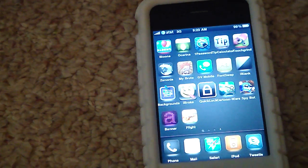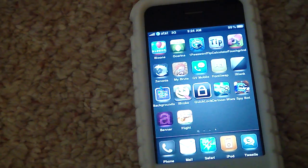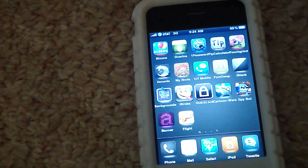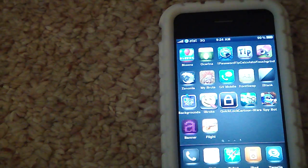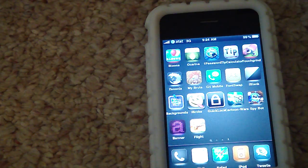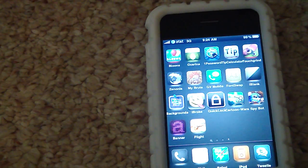Mine's right there. That is that application, guys — it's called iBroke. Check it out. It's just a fun little application to mess around with your friends when they want to use your iPhone. I'm going to probably do it to everyone right now who asks me to use it. That is the application, guys. Check it out on Cydia. It is pretty fun. Have a good day, guys. Remember to comment, rate, and subscribe. Thank you guys for watching.